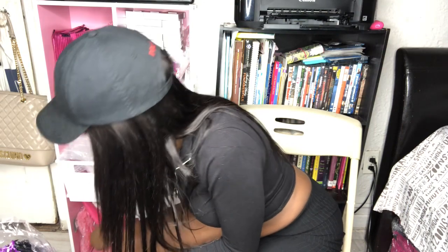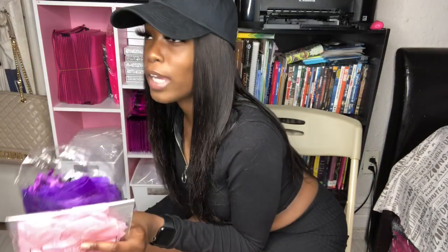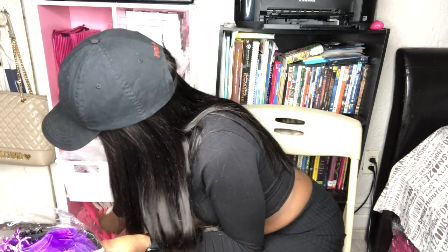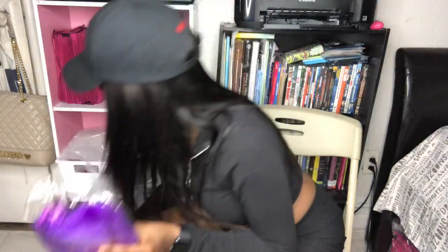I got these from my vendor. I use these pink rose petals to package my orders — I got them from Dollar Tree. If you're trying to package your orders without spending too much, Dollar Tree is your best bet because they have a lot of stuff you can use. Then I just have these bags in case I do drop-offs, but because of the coronavirus I haven't really been doing drop-offs.